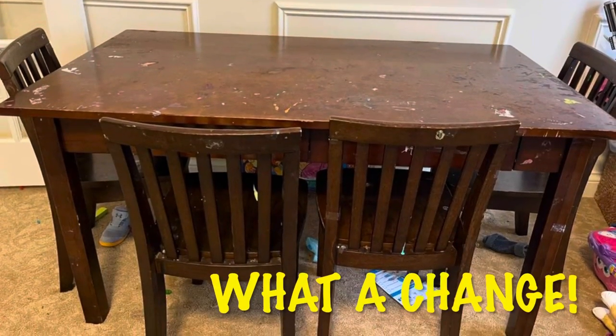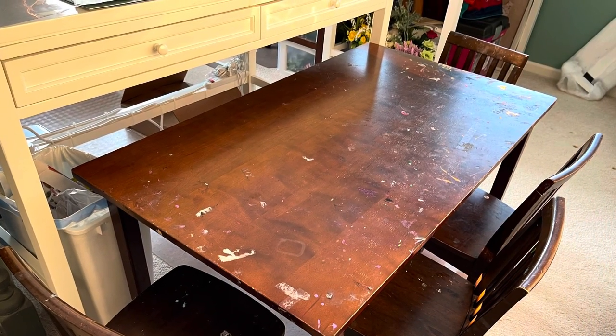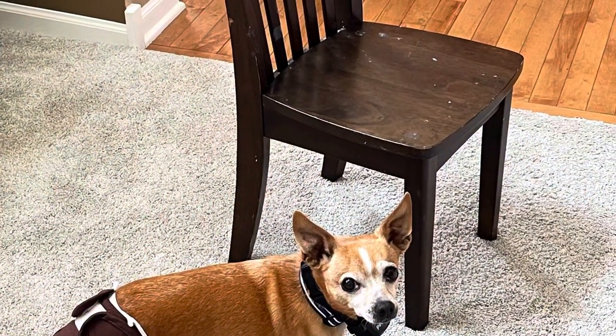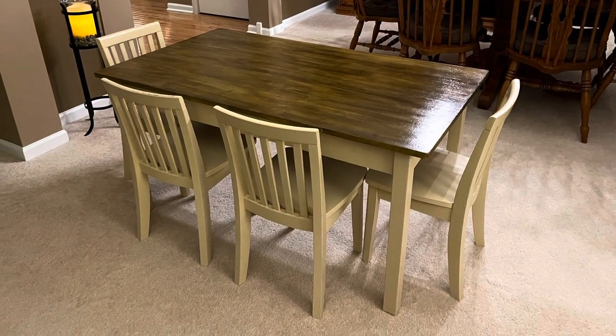I hope you enjoyed this transformation as much as I did. The table and chairs turned out gorgeous.